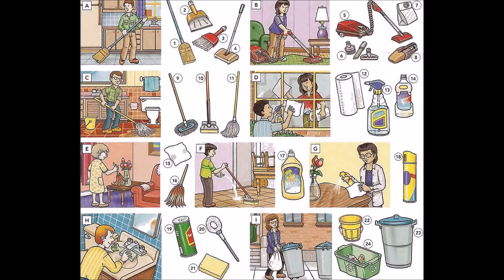E: dust. F: wax the floor. G: polish the furniture. H: clean the bathroom. I: take out the garbage.